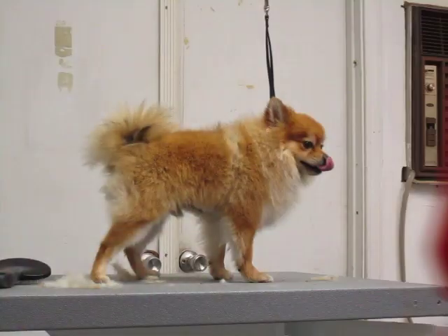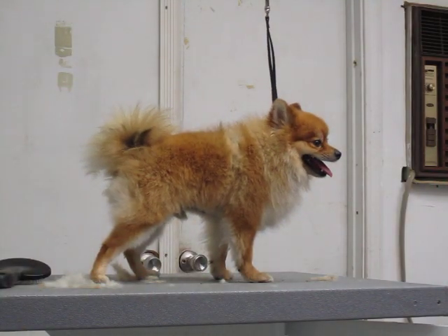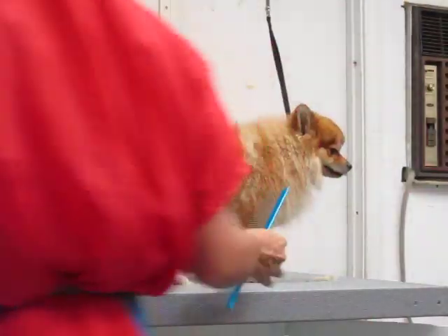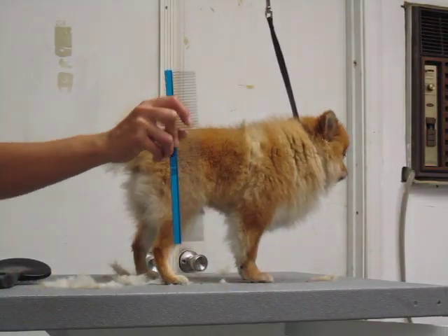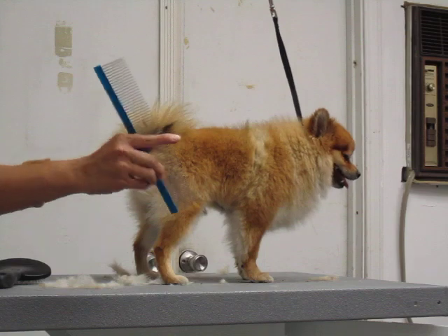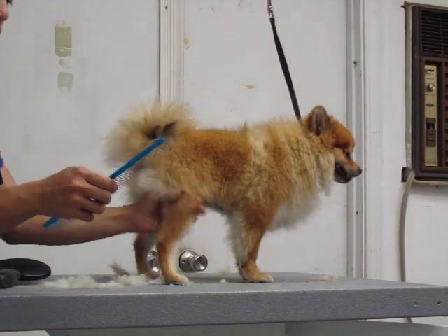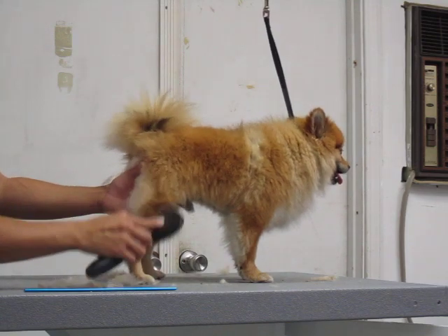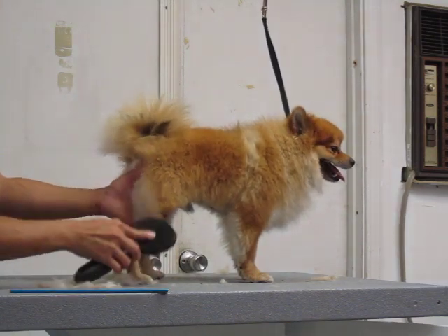If I get my comb — we have a two-sided comb. One side has thinner bristles at the bottom and a thicker, wider bristle at the top. So we're brushing here, brushing it down. If you feel it pull, keep brushing in the same area.